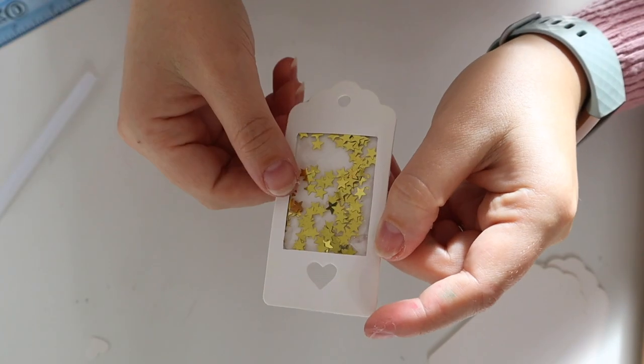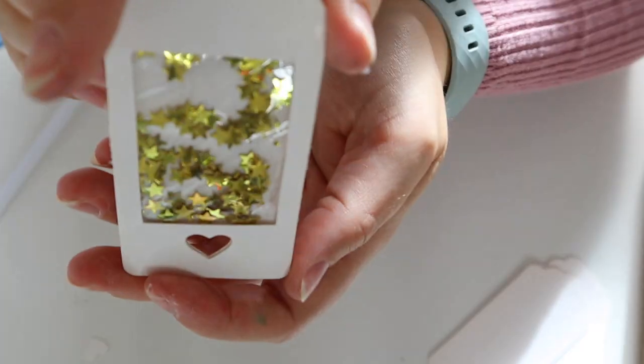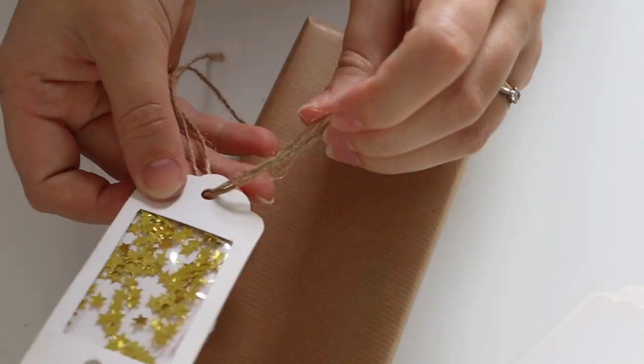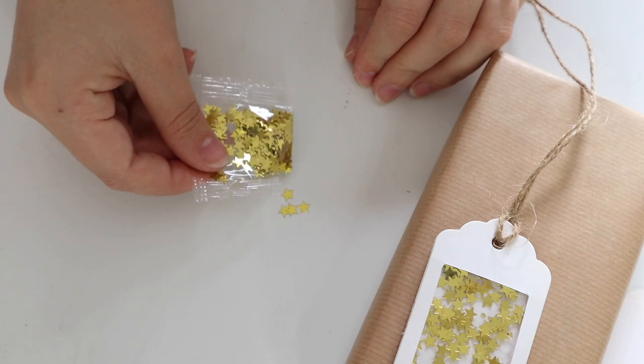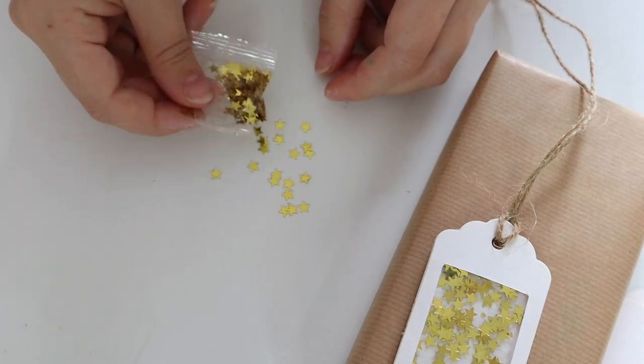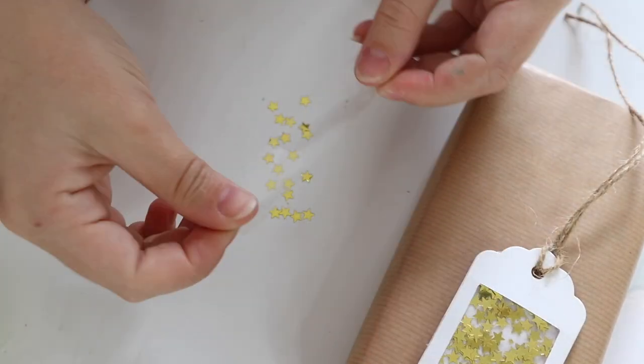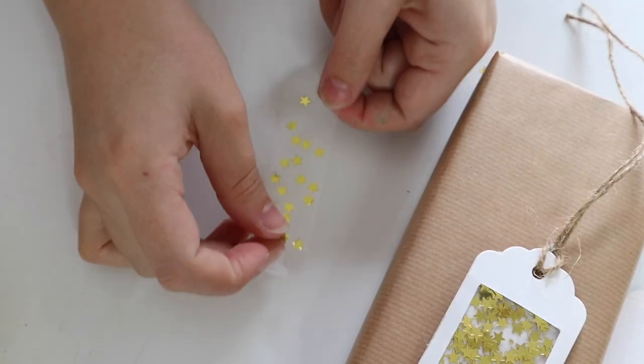How cute is that! You can do all kinds of sequins inside. Then just scatter some sequins onto the table, get a bit of clear sellotape and use that to stick on your tag — and it matches, it looks really, really cute.